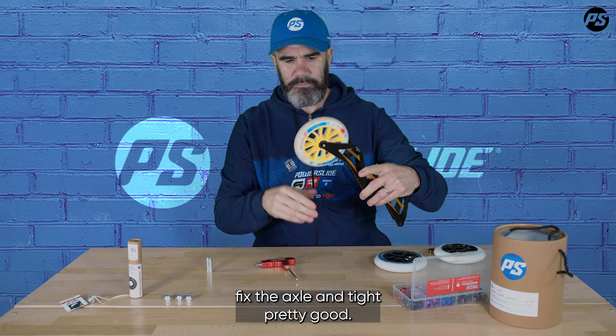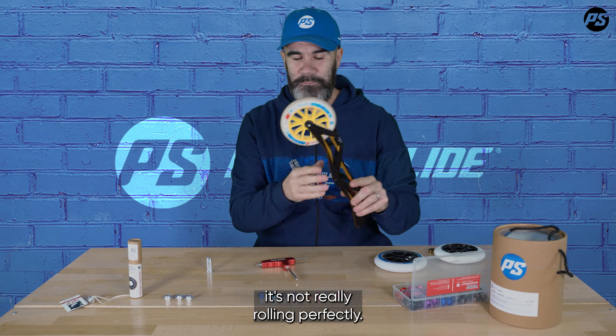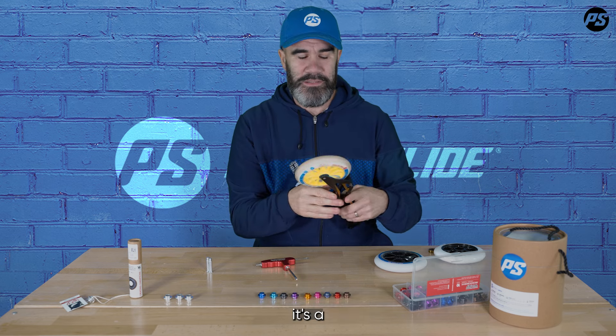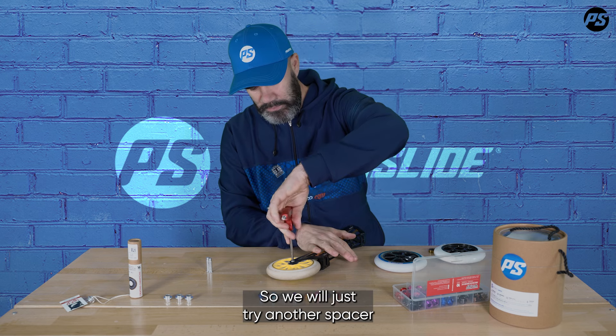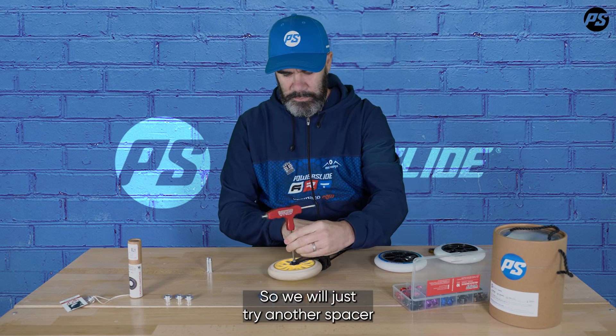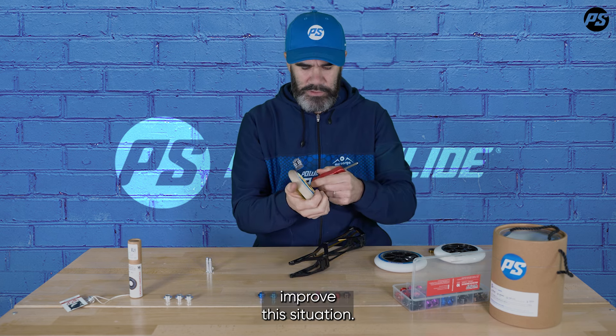I just set up my wheels very classically, fixed the axles and tightened them pretty good. As you can see, it's not really rolling perfectly. Usually when you see this, it's a sign that the spacer is too narrow. So we will just try another spacer and see if it can improve this situation.